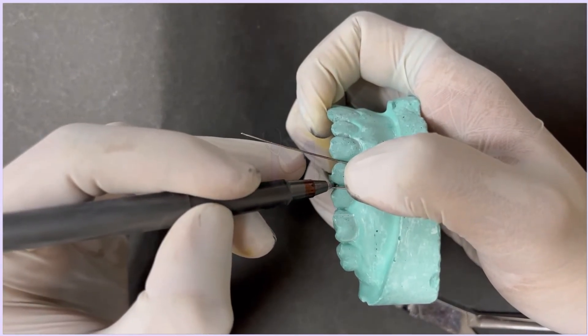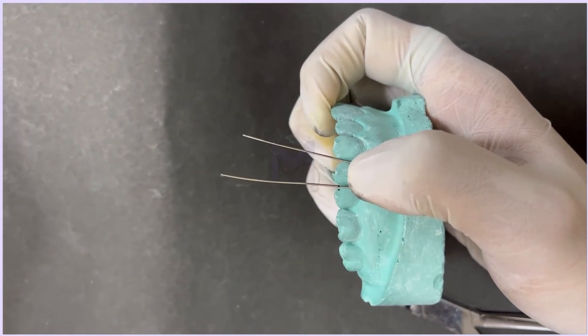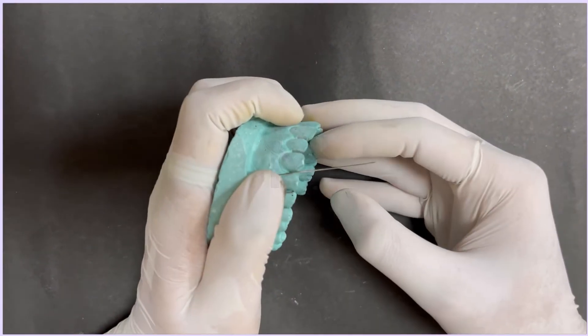After this, mark the points in the wire corresponding to the occlusal surface. Now, adapt one of the sides of the wire over the distal side to lie flat on the occlusal surface.